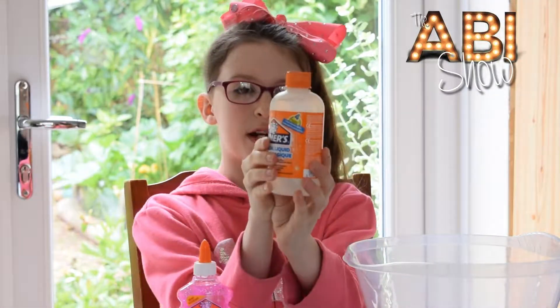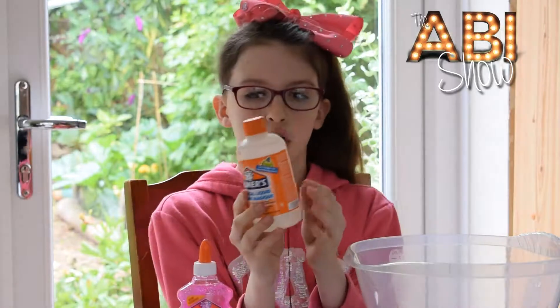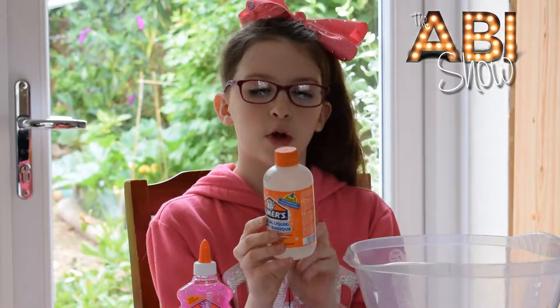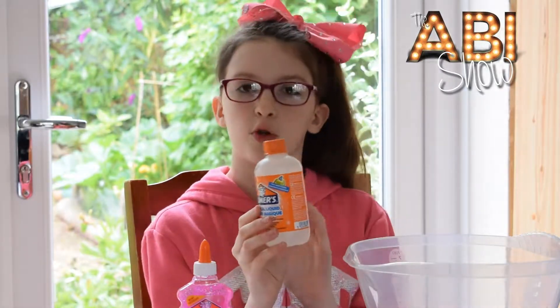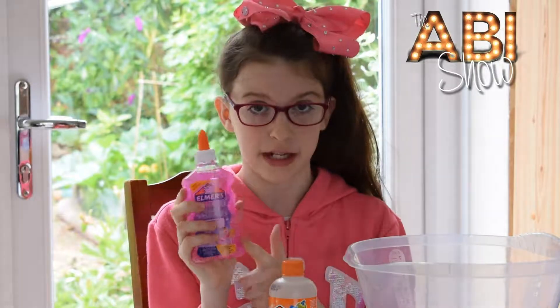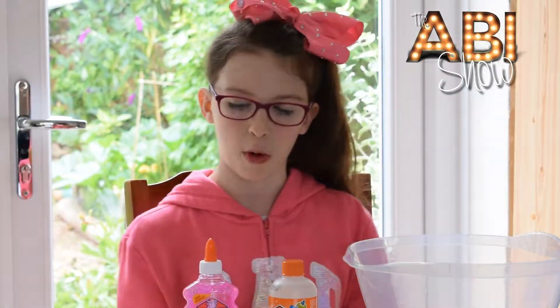On the back of the Magical Liquid it says use between a 118ml and a 147ml bottle of Elmer's Glitter Glue. Mine is actually a 177ml bottle so I'm going to use a bit less than the whole bottle.